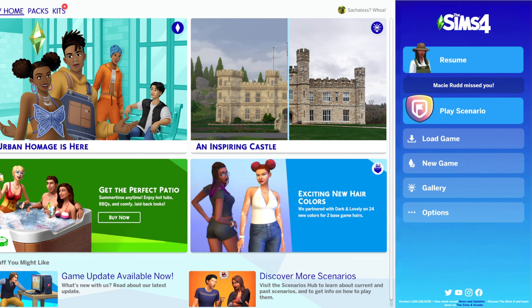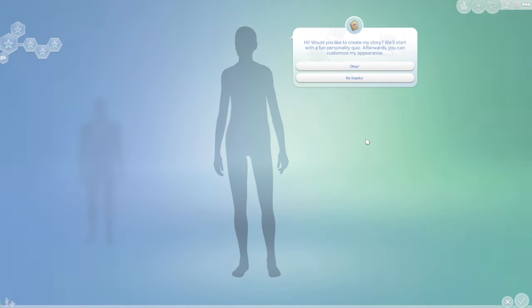Hey, how you doing? It's the Shallows here. I'm just gonna record a couple videos to put up and I thought we'd start with the Sims, because I love the Sims — why not?